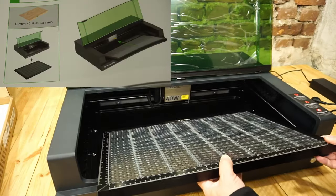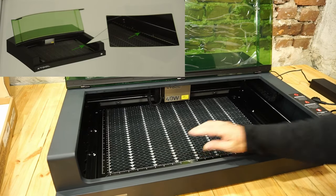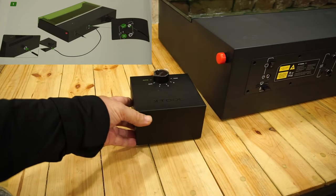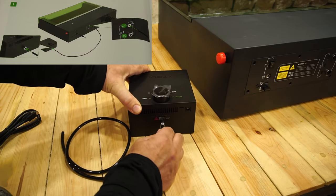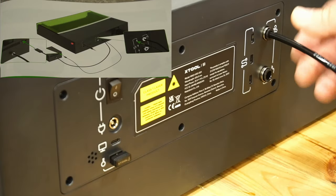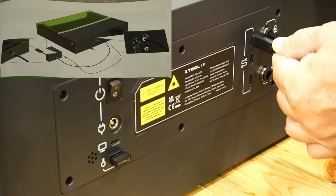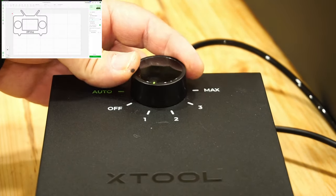I place the honeycomb and align it as described. I connect the air assist, also following the instructions — simple and easy. There is almost nothing to assemble when the instructions are followed; commissioning is quick and easy, even a person touching such a device for the first time will manage in just a few minutes.